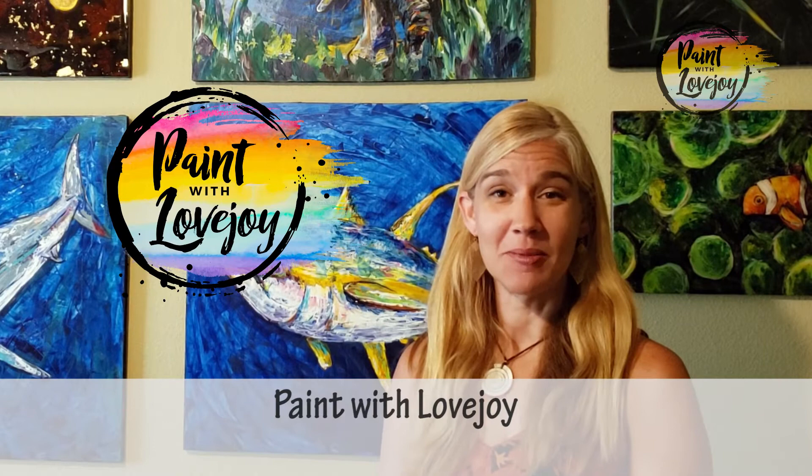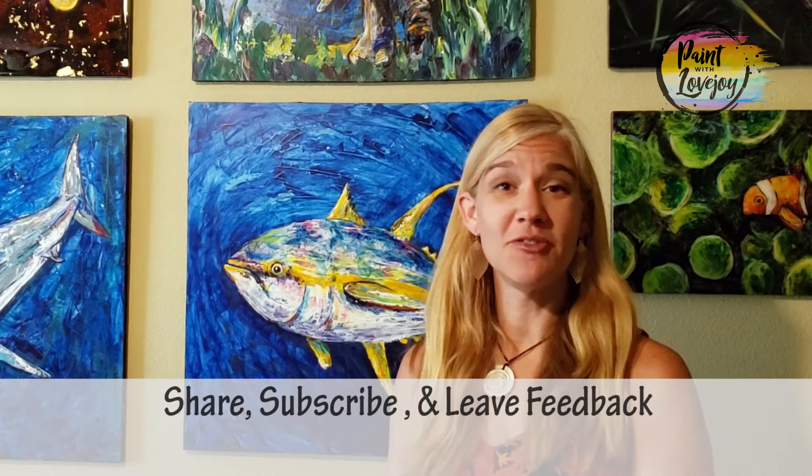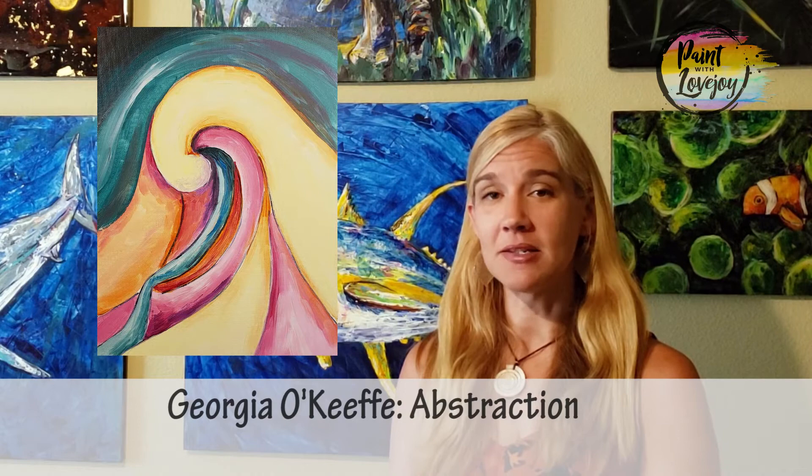Hey guys, welcome to my studio — this is Paint with Lovejoy. Thanks so much for joining me today. If you're here for the first time, make sure you hit the subscribe button. If you're here for a second, third, or fourth time, thank you so much for coming back and continuing your painting process.